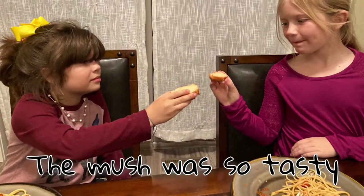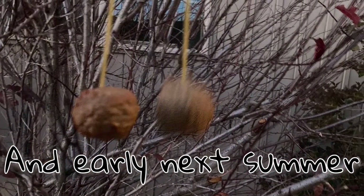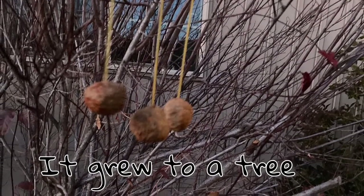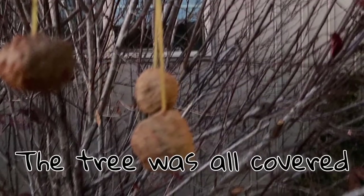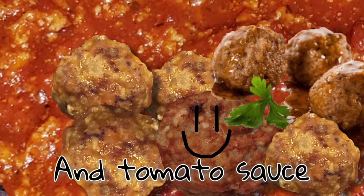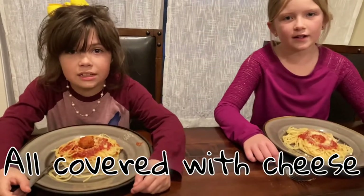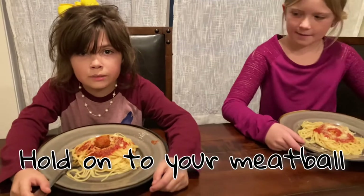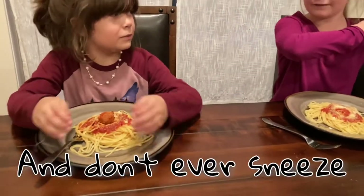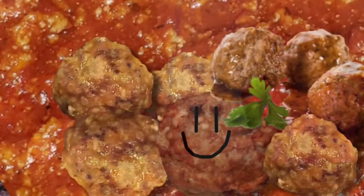And then my poor meatball was nothing but mush. The mush was so tasty, as tasty can be. And early next summer it grew to a tree. The tree was all covered with beautiful moss. It grew great big meatballs and tomato sauce. So if you eat spaghetti all covered with cheese, hold on to your meatball and don't ever sneeze! And don't ever sneeze. Pew!